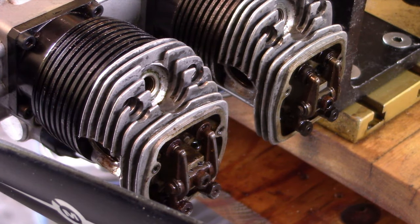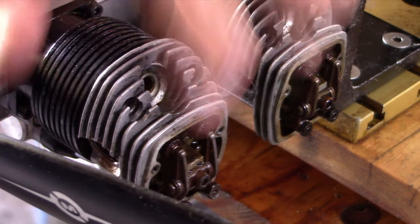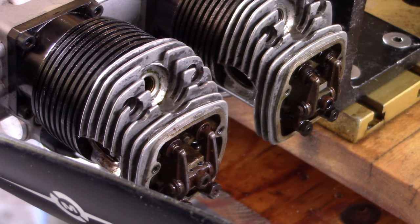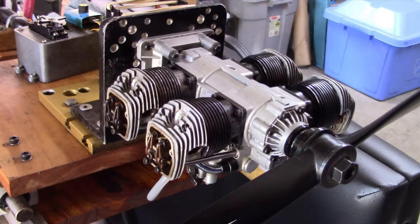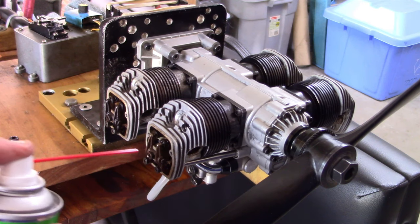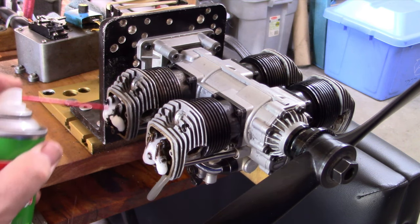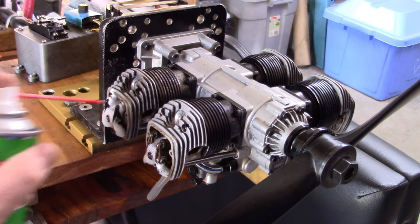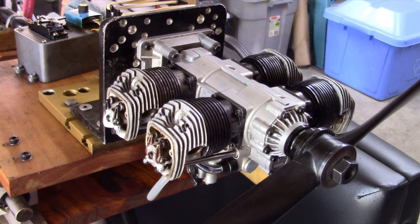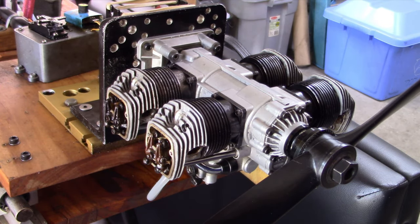I've got some lubricant called Ballistol, and it's the only thing I've got that's a spray — given the orientation I need something I can spray. I'm going to spray some Ballistol on all of these components here. A really awesome friend of mine, John, sent me this Ballistol — this is actually the first time I've really ever used it. Ordinarily I would use 3-in-1 oil for this operation, but I can't spray 3-in-1 oil. I'm going to let that sit for a couple seconds and then hit it with the heat gun.